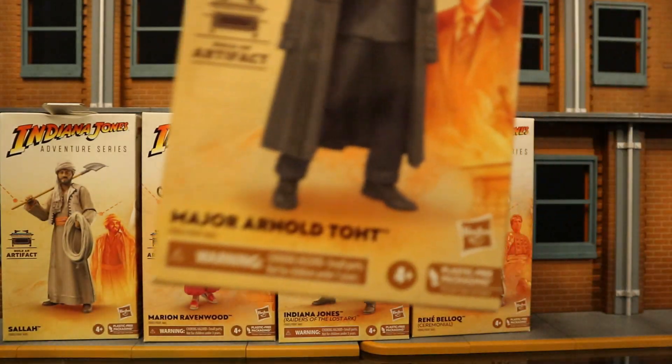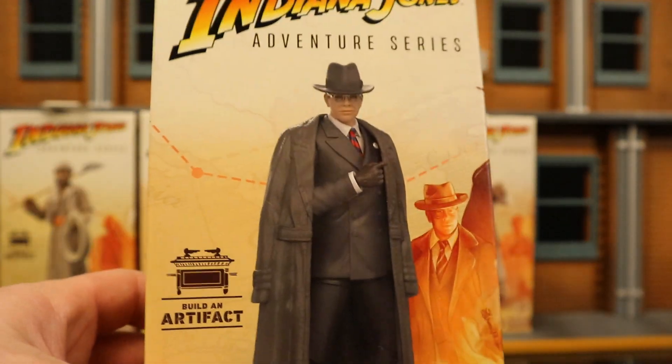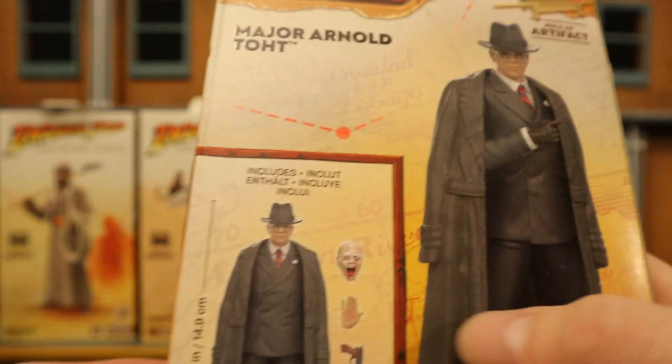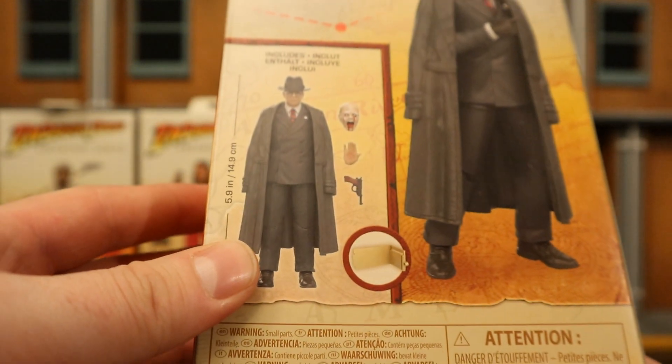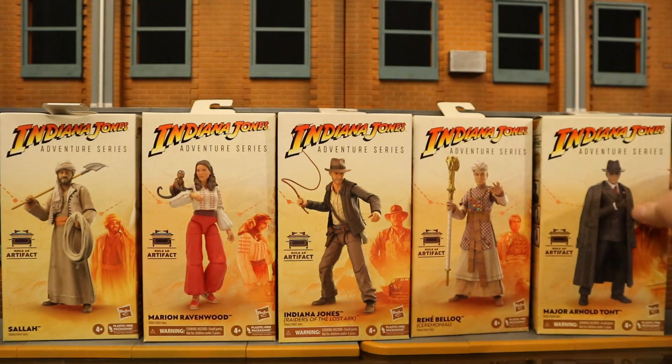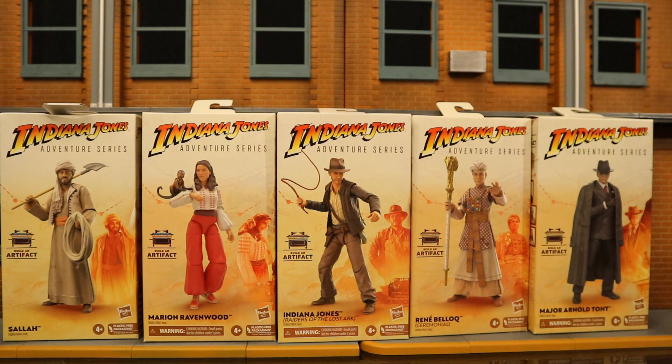And finally, Arnold Toht. I'm really excited for him. He has the branded hand and the bloody melting head — that is awesome. The only thing I kind of wish he came with was a hanger. So without further ado, let's open them up.